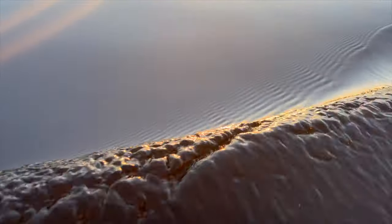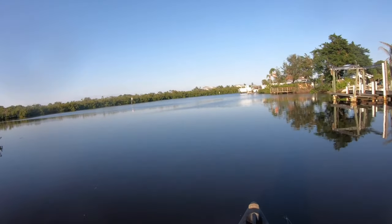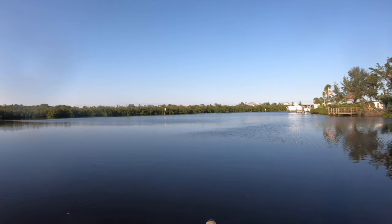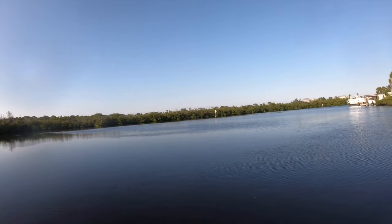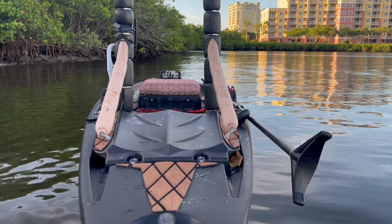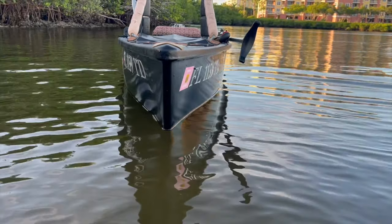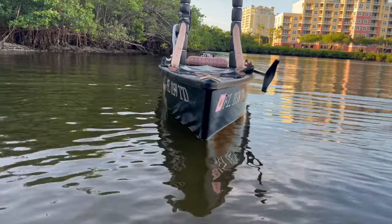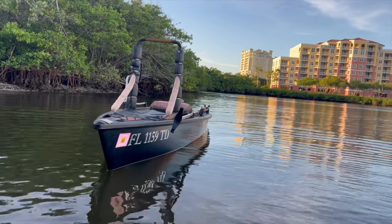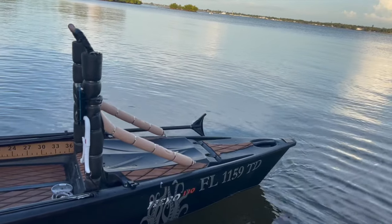You guys can mod it in whatever way you want — I've modded it very specifically to my liking. As you can see in some of the videos, I've changed some accents and all that good stuff. This is essentially a timeline of how it looks now. If you guys have any questions about other mods I'm interested in — I'm actually considering making a DIY micro poling platform — let me know in the comments.